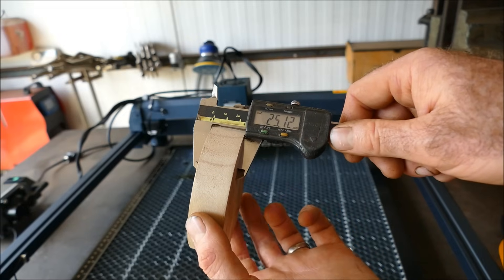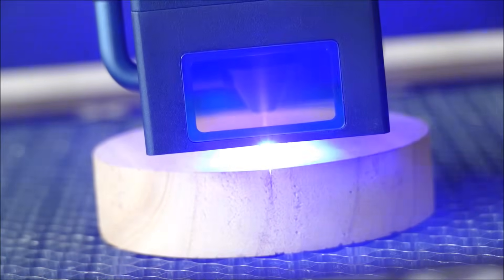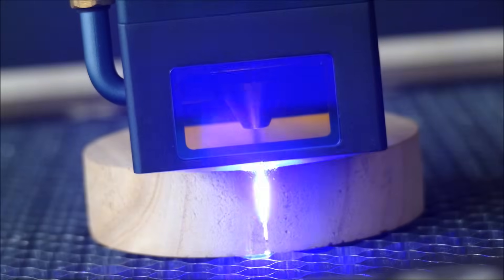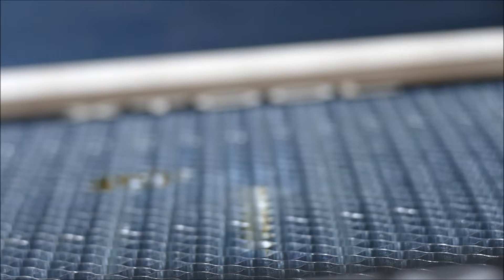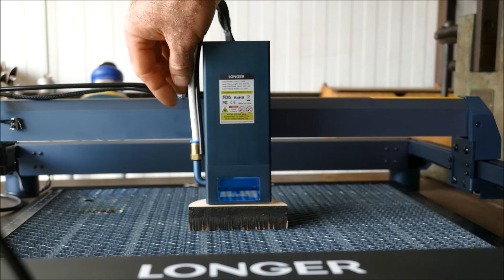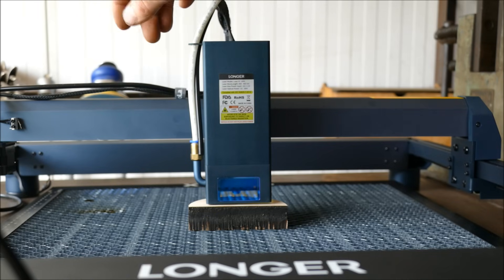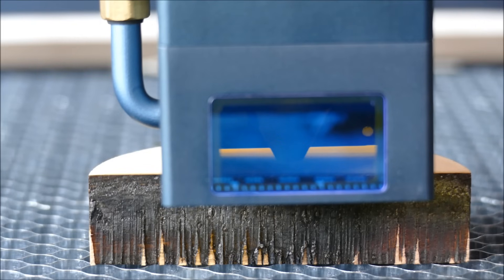Now testing 25mm paulownia wood. For the best cut I set it to 2,000 mm/min to see how many passes it takes. At 40 passes the result is okay but not quite as good as the ACMA. I detach the pump and connect my compressor at roughly 20 PSI, and lower the laser slightly off the material to increase focal length. Let's see if those improvements help.